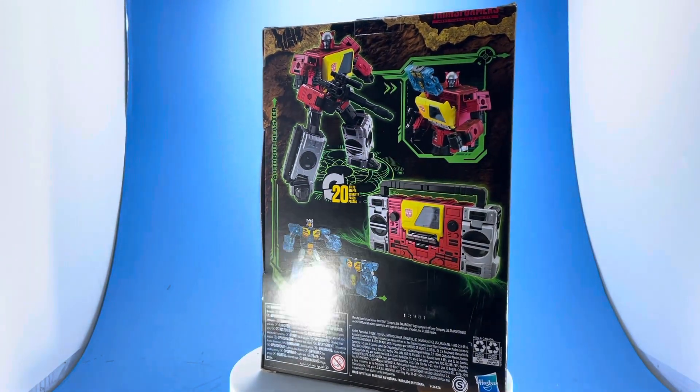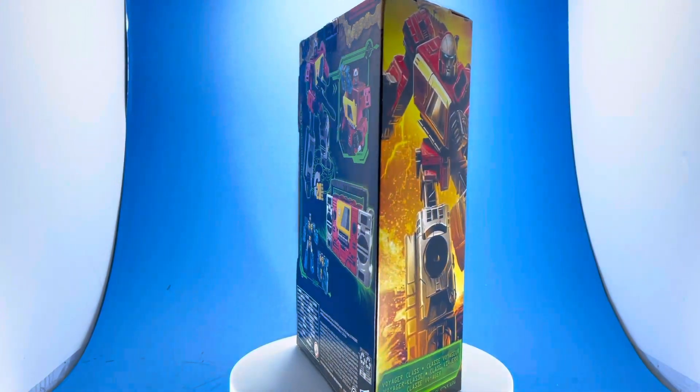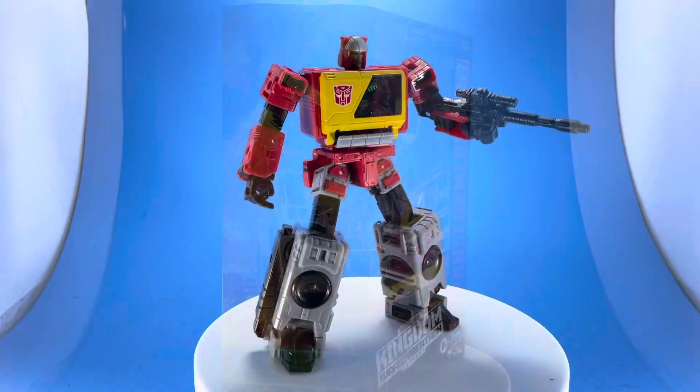It looks like Hasbro and a few other companies are starting to go in this direction of giving you really small windows. They're even starting to remove that clear plastic that's over the front of the figure. I don't know why they're doing that — it kind of makes no sense.